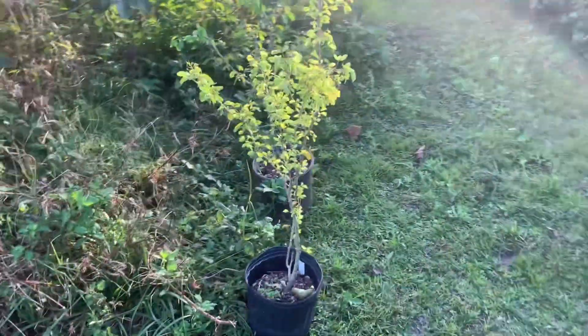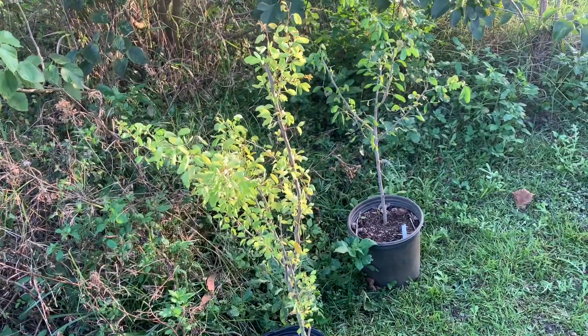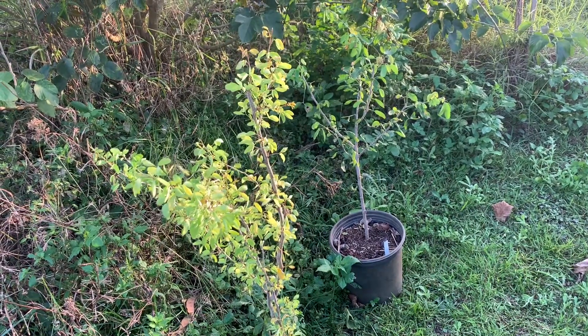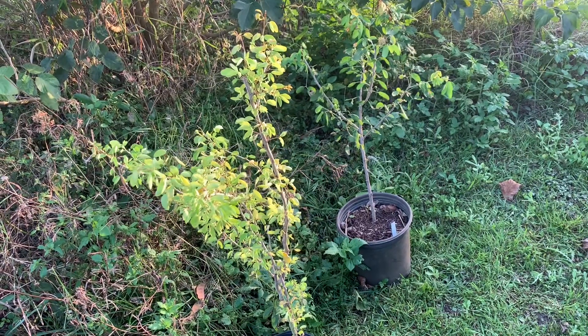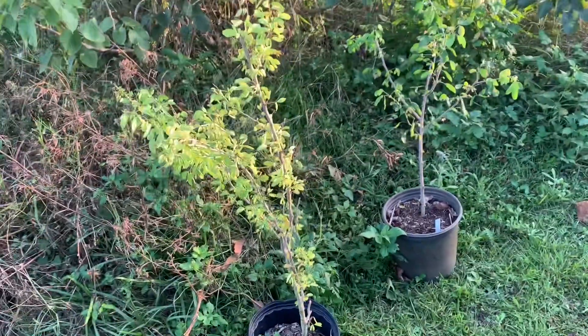Here's another plant I'm very excited to get. I did describe this as a sweet or a pink ice cream bean. It's also called sweet inga, guam, mucil, Malaysian tamarind, monkey pod tree — a whole bunch of things.